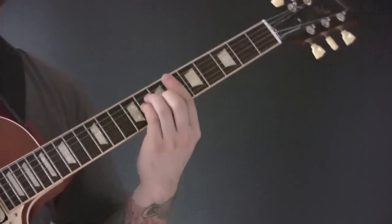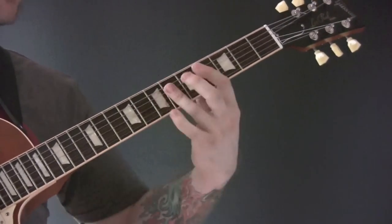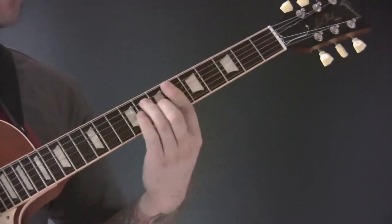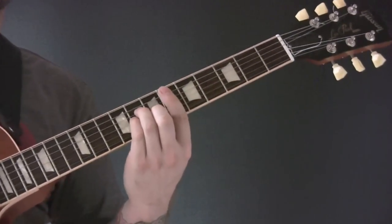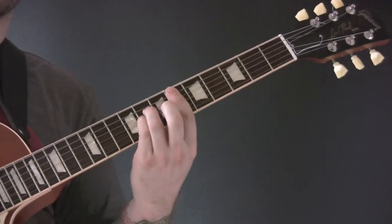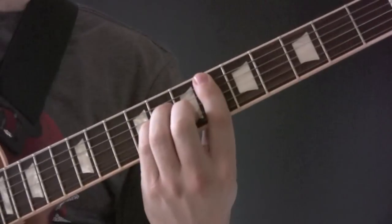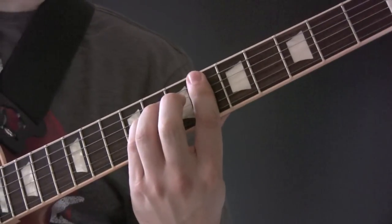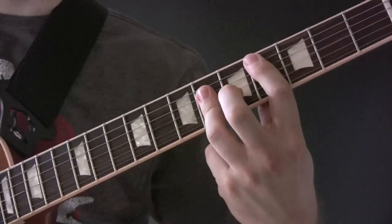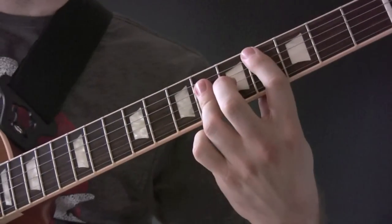So, bridge chords towards the end of the song: we've got D-Sharp minor and C-Sharp major. And what we're going to do, we're going to pull off the middle finger to the F. Then D-Sharp minor, B major, B major, C-Sharp major.